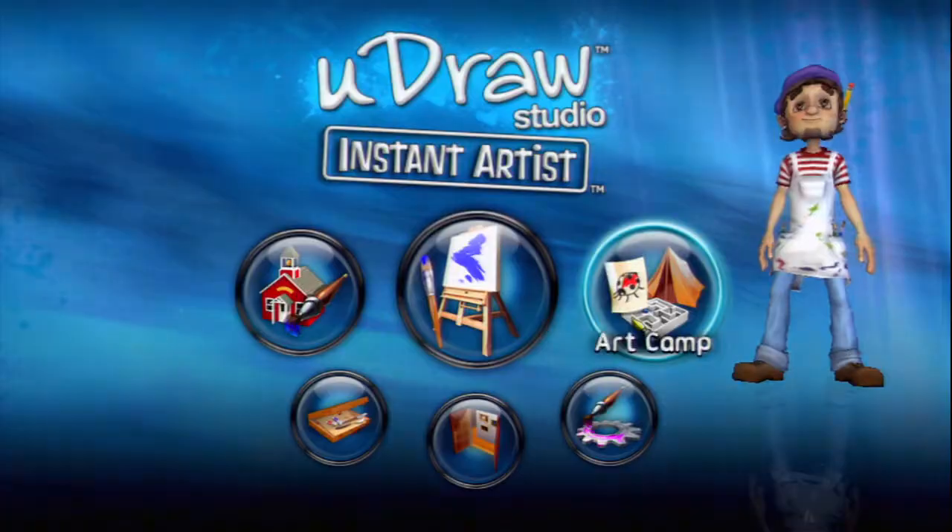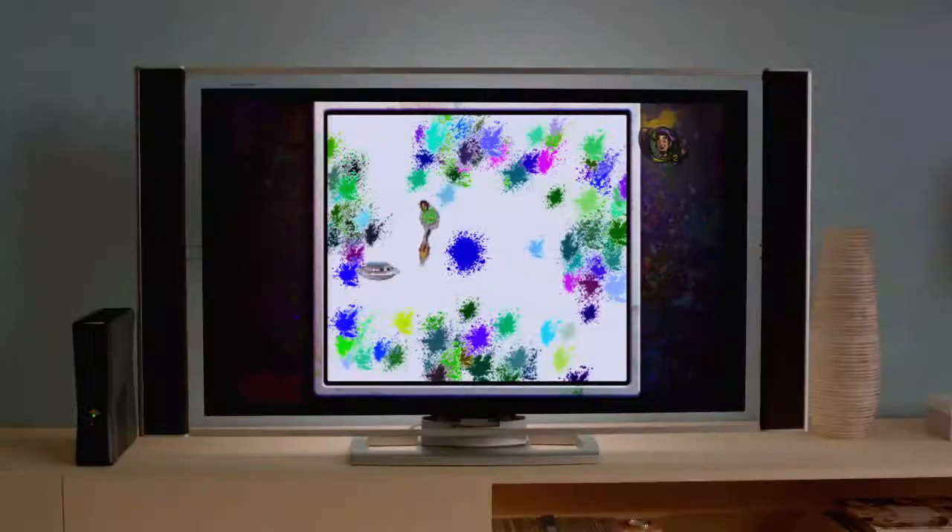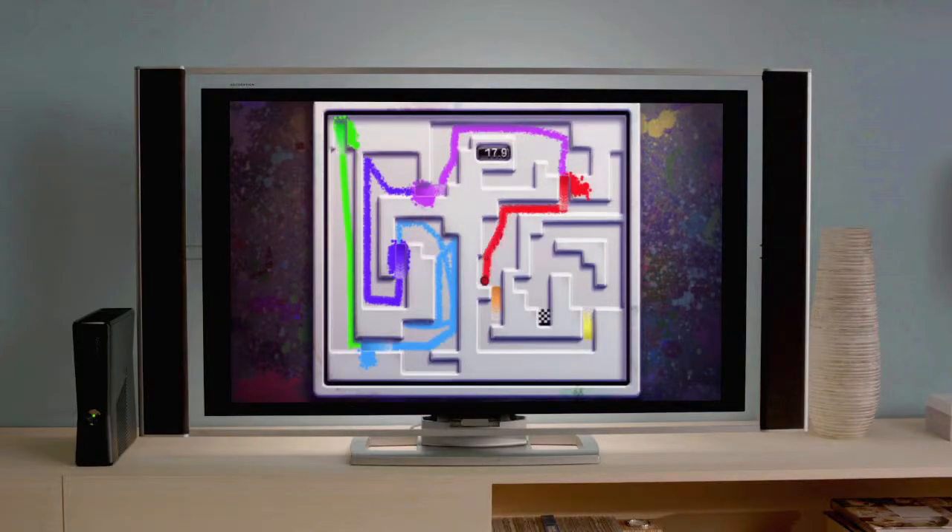Choose from a selection of fun art camp activities, including number paint, coloring, and multiple levels of alien mayhem with Alien Splat. UDRAW's unique tilt feature gives you exciting new ways to play and paint.